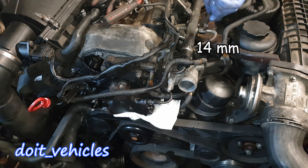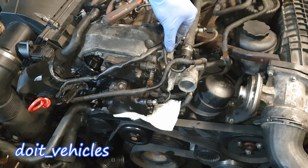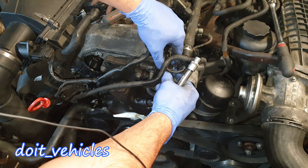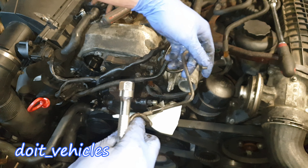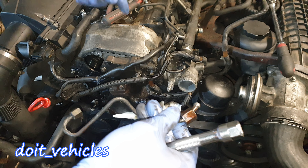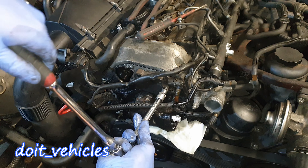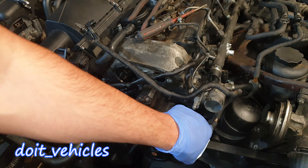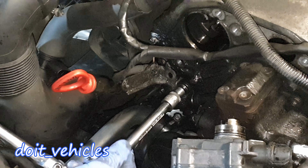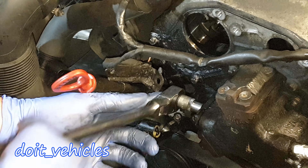You don't want all this diesel to go on the serpentine belt. With the E10, let's remove this bracket which holds the fuel line on. You don't want any debris to go in here because those can end up at the injectors and that's how you can clog them up. Now with the E10 let's remove the low pressure fuel pump. Down here you can see the check valve.